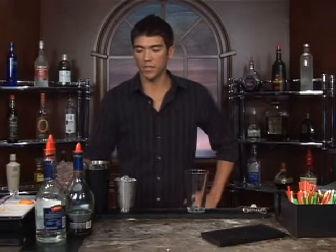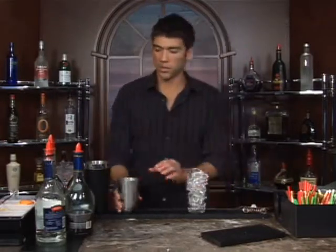The drink we're about to make is called the Soother Cocktail. We're going to serve that up in a martini glass. Go ahead and put some water and ice in there and let it chill while you are making your drink.